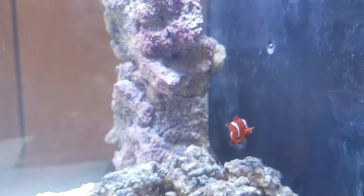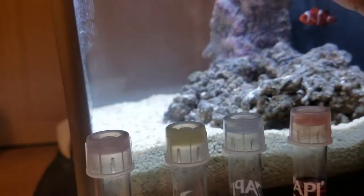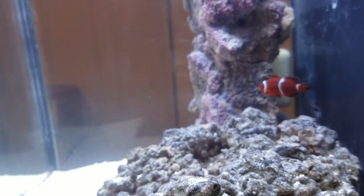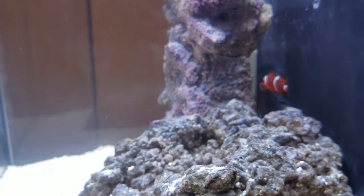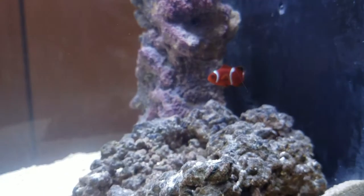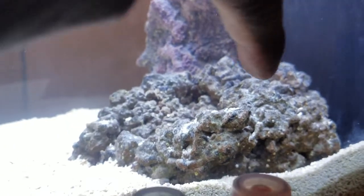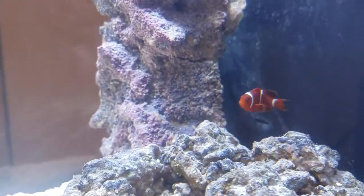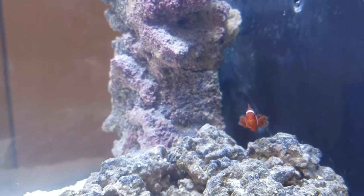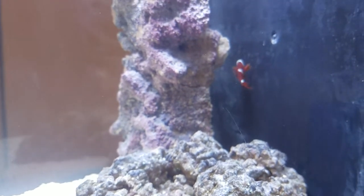The maroon clown seems to be very happy. There's a scratch right there — maybe that's from the live rock falling previously. I'll try to clean it from the inside. It's not on the outside of the glass, but he's looking very happy and not stressed at all.